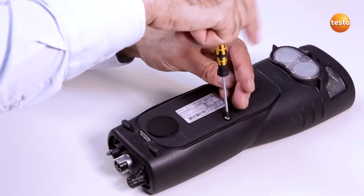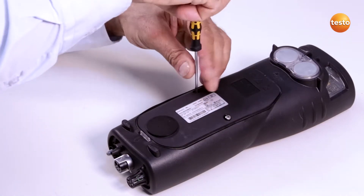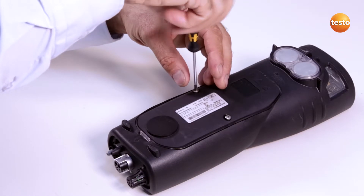To open the instrument cover, I undo the screws. I can then open the clip in the direction of the arrow and remove the service cover.